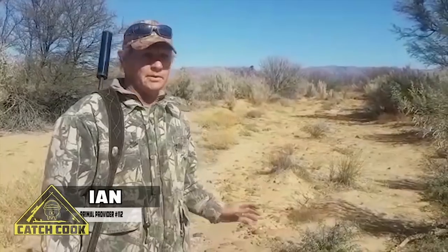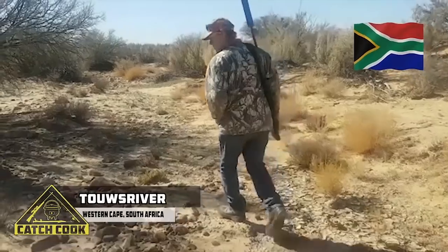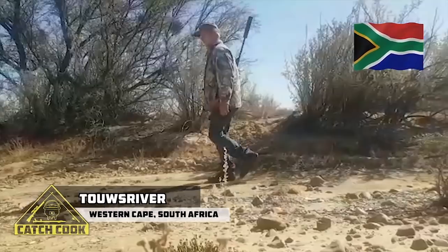I'm here in the dry riverbed. We're gonna walk down here and see if we can find fresh tracks. Maybe we can find a spring walk or handle of something and get you in on the fun.